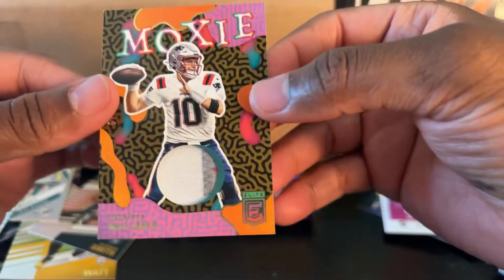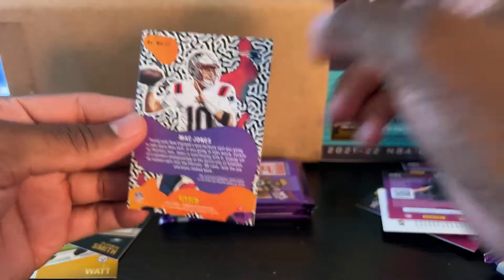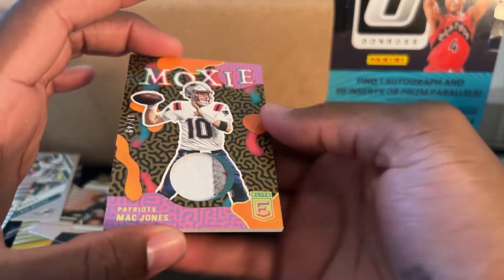Wow — and the corners actually look good. Is this game worn? Please say it's game worn. That material is not from any specific game-worn though. Dang it. It's still a nice card. Oh my gosh — one out of 49.